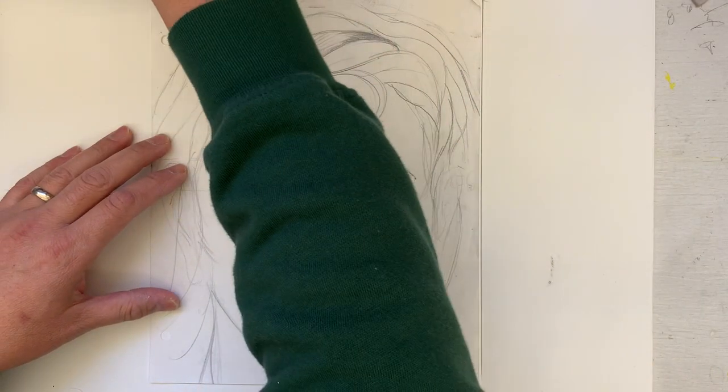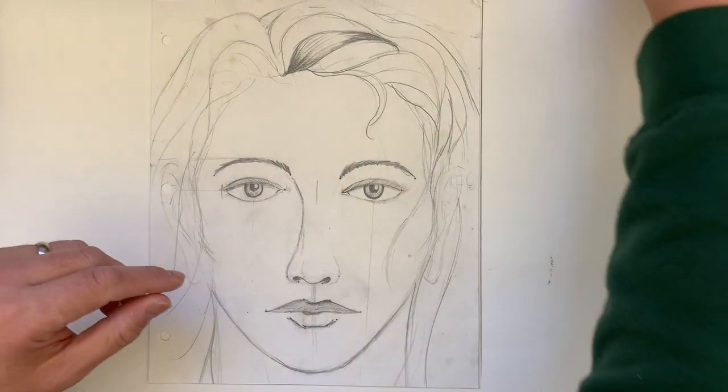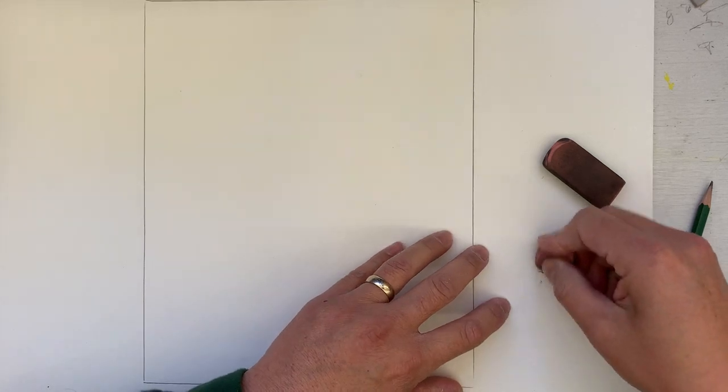We're going to do facial proportions. Get your pencils out. Make sure you have an eraser handy. So first step, I'm showing you canon today.